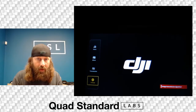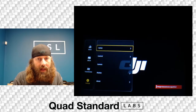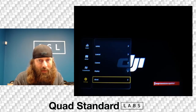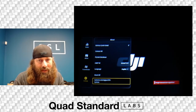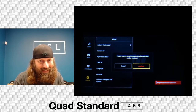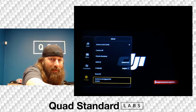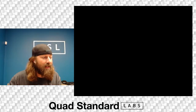I finally figured out where in the menus you switch to FPV mode. In the settings, when you're in drone mode, you go to About and scroll all the way down to 'Switch to Digital FPV.' It says it needs to reset, so you hit confirm — but it doesn't reboot automatically, so you have to reboot it yourself. We're going to power it down and power back on.